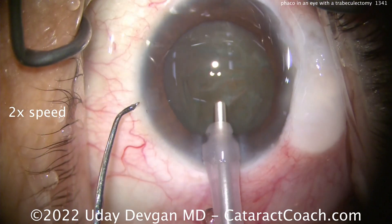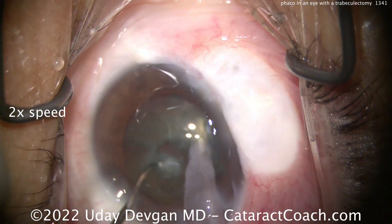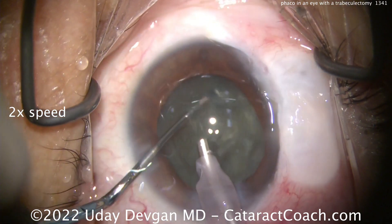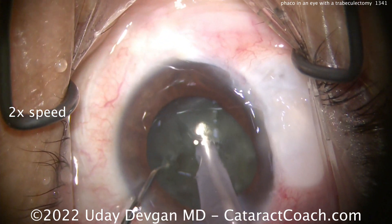Here comes the FACO probe. We've got to be careful on the settings of your FACO machine — you don't want to have a very high infusion pressure. There's the initial vertical chop, and we're using a little bit slower settings here. We're showing you the video at two times normal speed, and not quite getting the chops that I want.